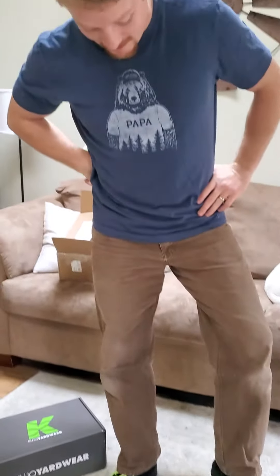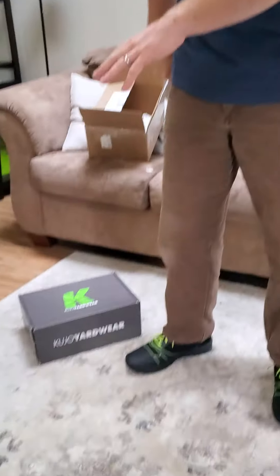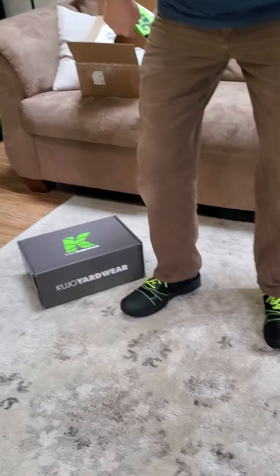Hi, this is Michael with Lawn Daddy. I know what you're thinking — what are those sick kicks on your feet? Let me tell you, these are the Cujo Yardwear shoes, and they've got a couple neat features.